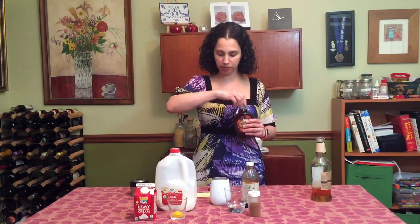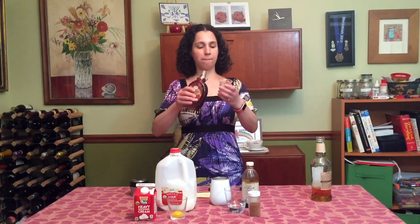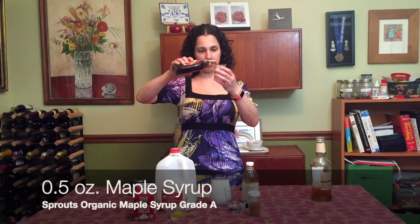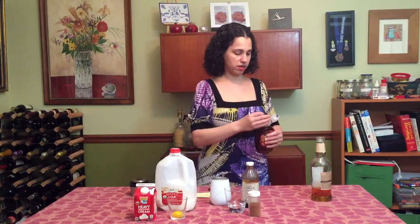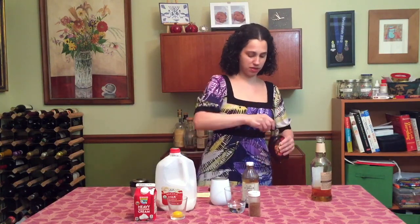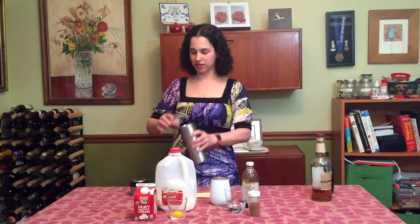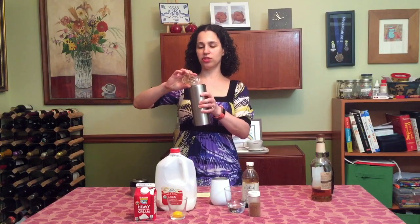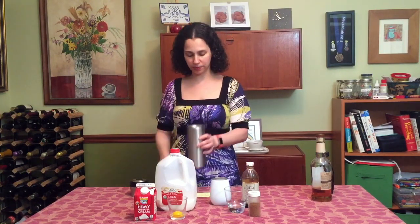So you take your maple syrup — I'm going to be using half an ounce of maple syrup today. It gives a nice maple-y flavor. That makes it a little more interesting, a little more special, a little more craft-like. Simple syrup's fine too, but I had maple syrup, so why not use it?